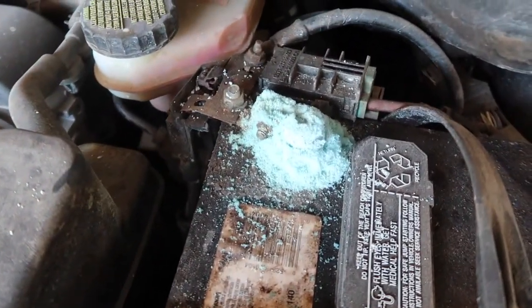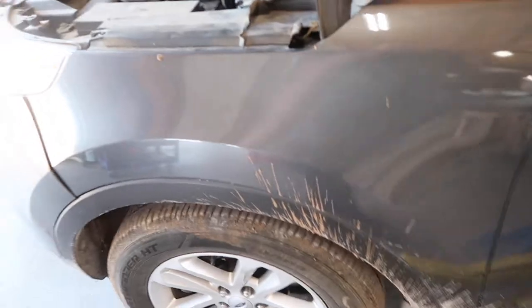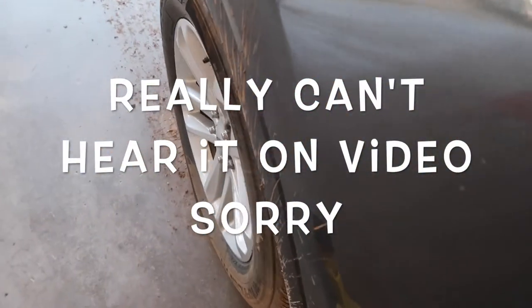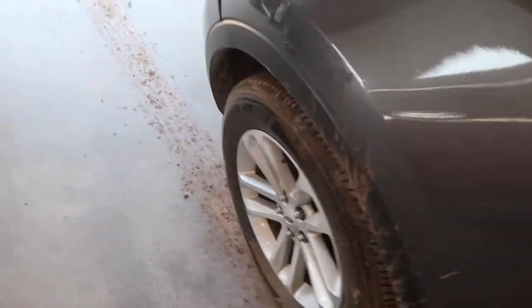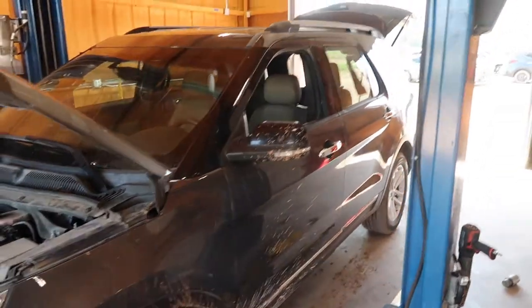Y'all can probably see why I need to change that battery cable. The front struts are popping really bad when you turn — that's spring noise.